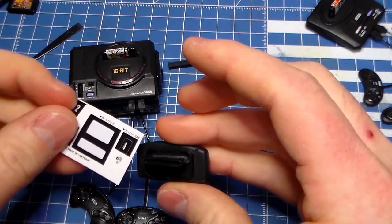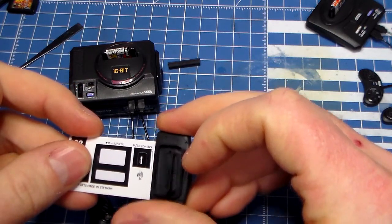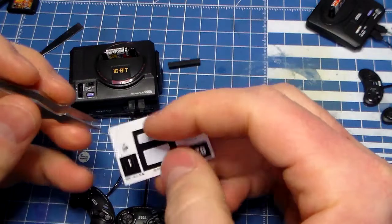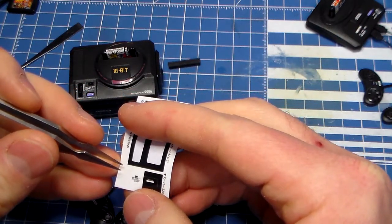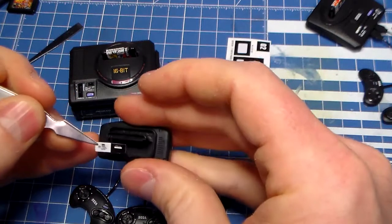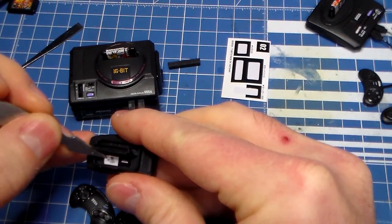I don't know where this sticker goes, actually. Does it go here on that thing, underneath there? I would say so — serial number? Yeah, I would say that's probably what goes on there, because it's not like it's going to fit on the back or anything. Let's just put this into place here.